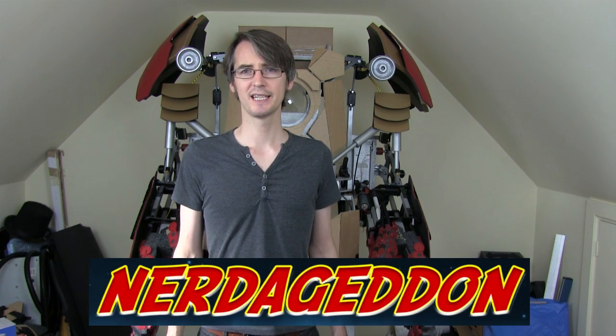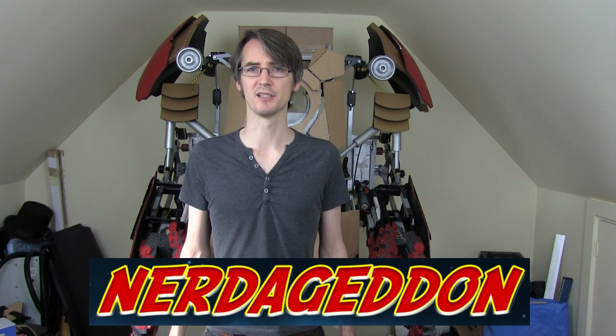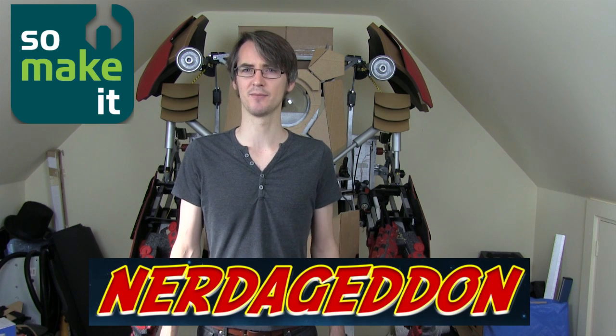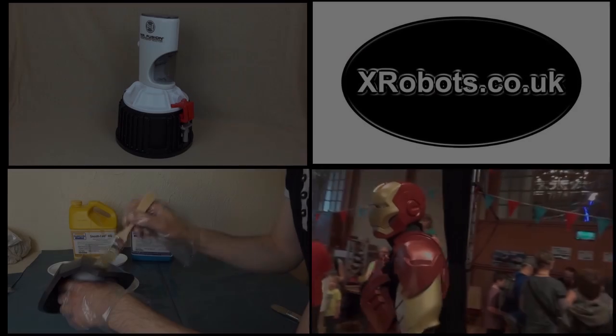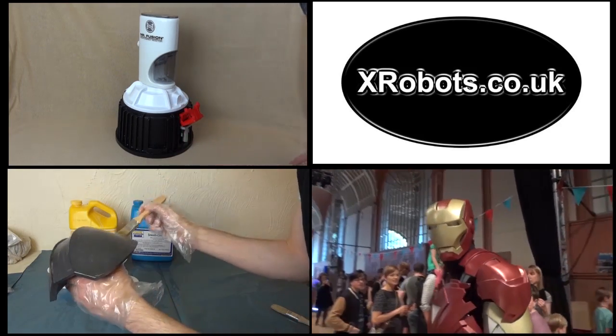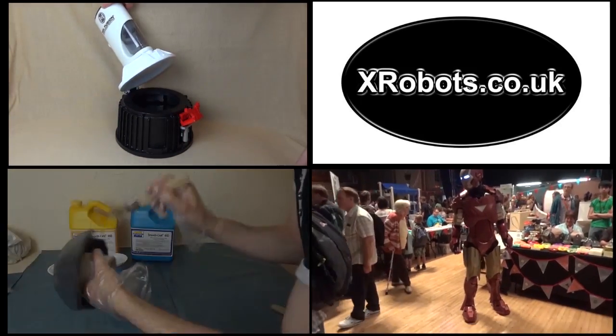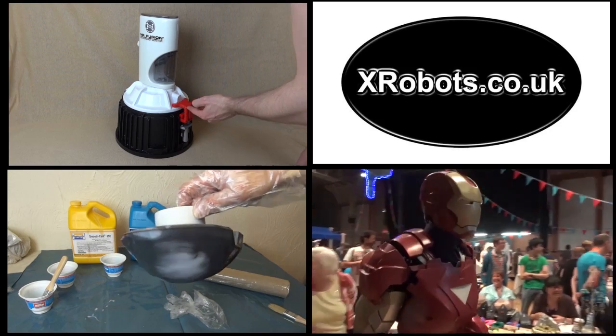That's all I have for this video — check out my channel for future updates on this project and other projects. You can also follow me on my social media pages, the links are in the description, including my Facebook discussion group. If you're in Southampton on the 4th and 5th of October 2014, check out Nerd Again and Defcon 3, which is a big sci-fi event in the city — I'm hoping to be taking my Hulkbuster down there, exhibiting with Southampton Makerspace. Check out nerdageddon.co.uk for more details. Also check out the rest of my channel for other projects, including my partly 3D printed Mr. Fusion from Back to the Future 2, my plastic coating for EVA or Plastazote foam project, and footage of me dressed as Iron Man at Brighton Mini Maker Faire.